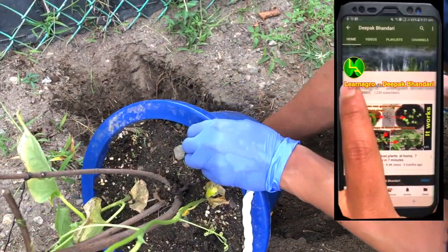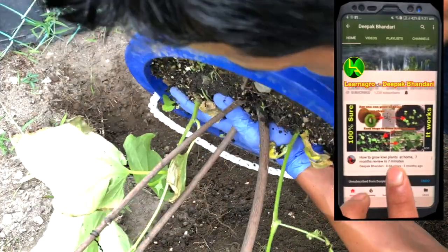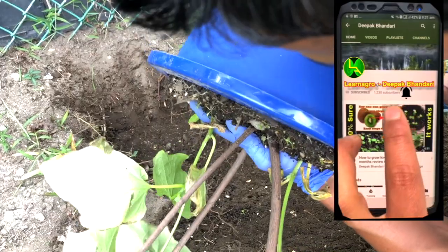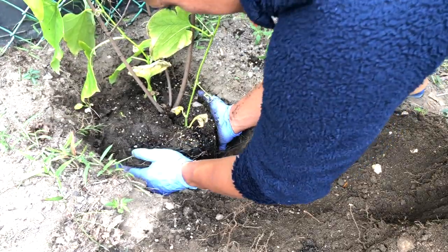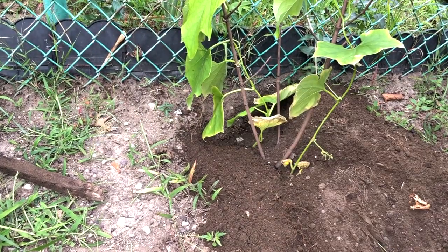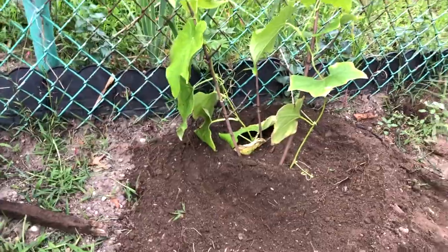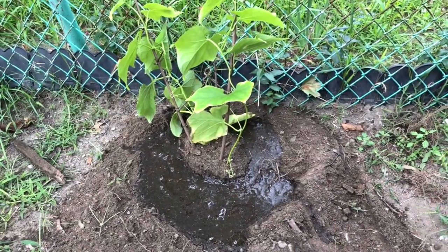One thing I'd like to add: from the beginning you can just directly put the chayote into the soil and it will grow straight up. I did all this just to demonstrate how you can grow chayote. It has grown well so far with no problems. If you have some compost you can add it, but otherwise the plant is ready to go — just water them up.